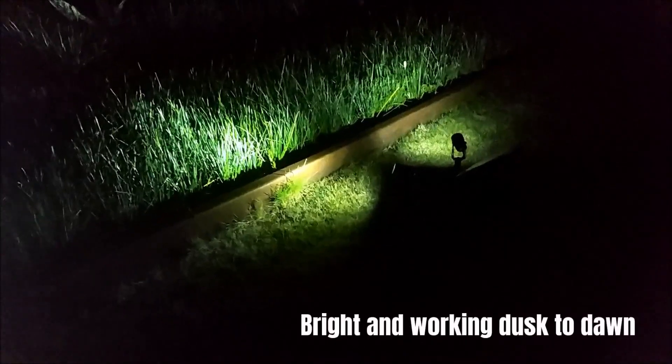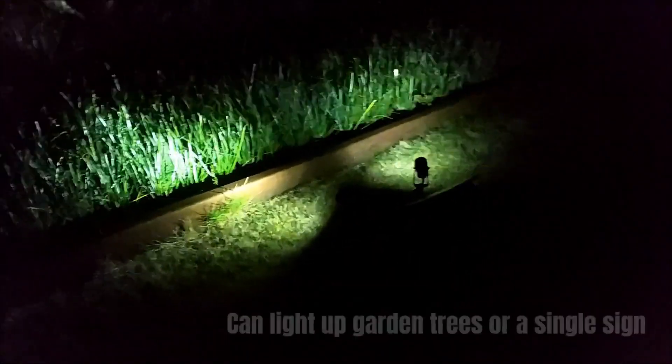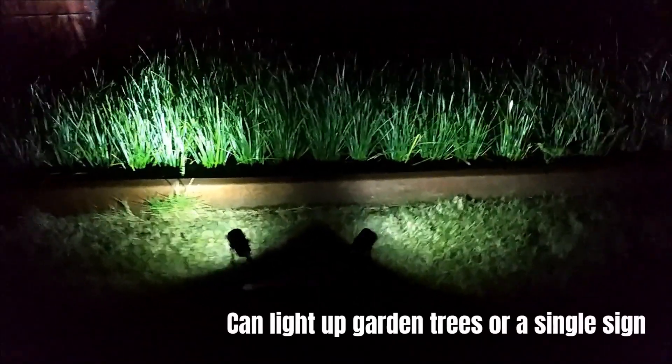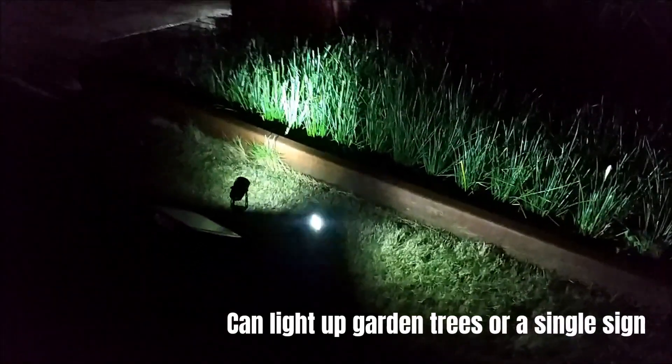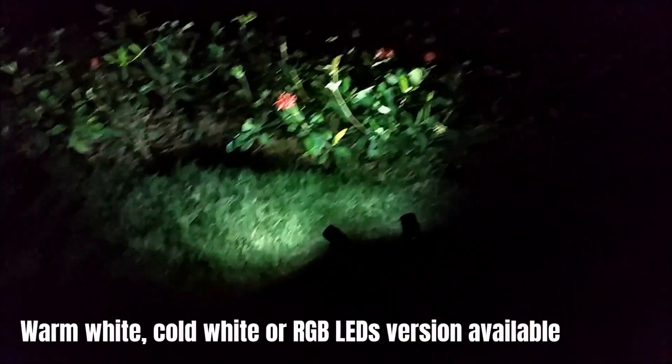Bright and working dusk to dawn. Can light up garden trees or a single sign. Warm white, cold white or RGB LEDs version available.